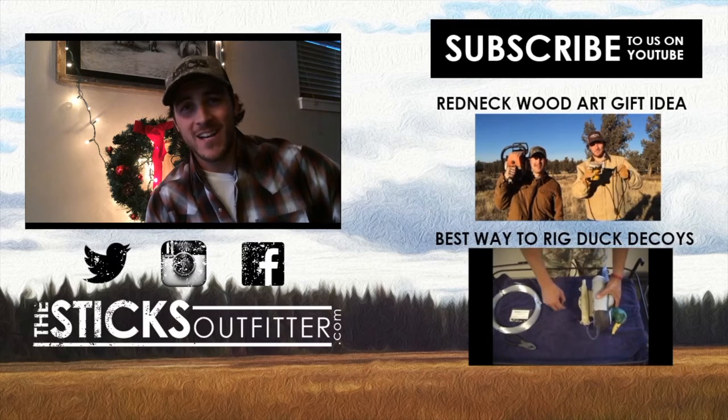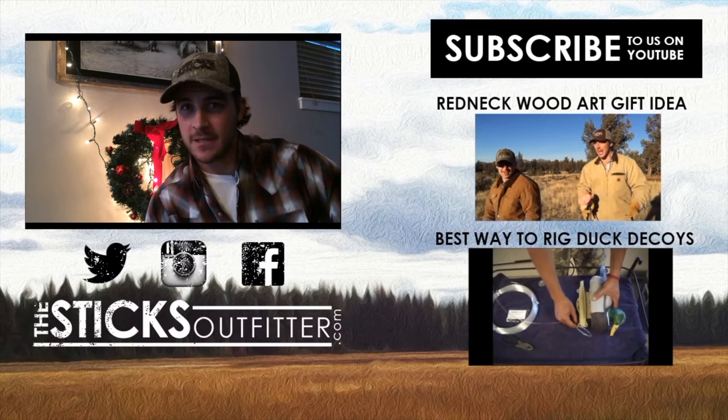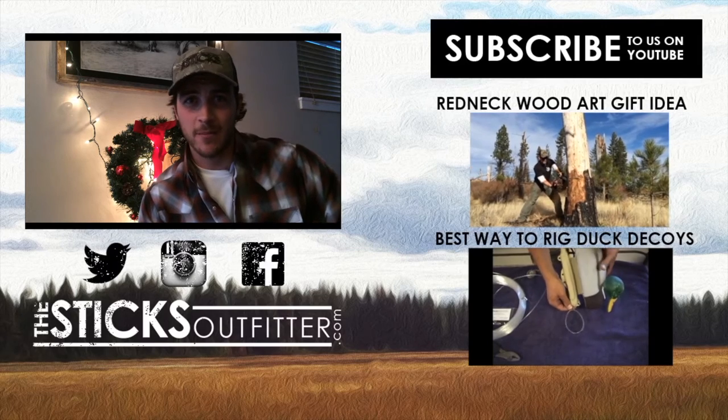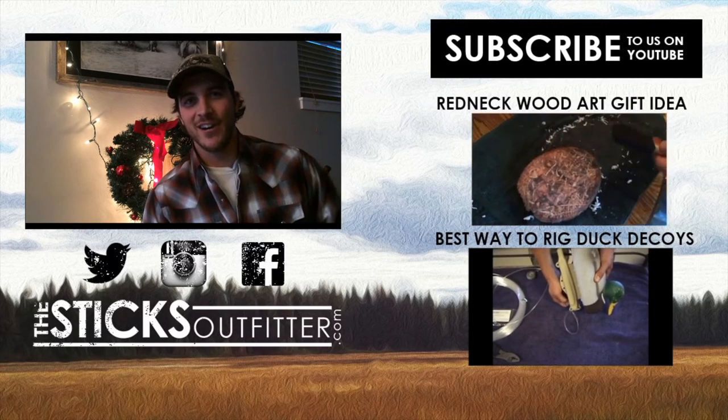Thanks for watching this week's episode of Redneck Arts and Crafts. We want to wish you a very Merry Christmas, but until then be sure to subscribe to our link up here on the top right. Watch the videos on the right side as well and check out our website by clicking the logo right below. Again, thanks for watching and have a very Merry Christmas.